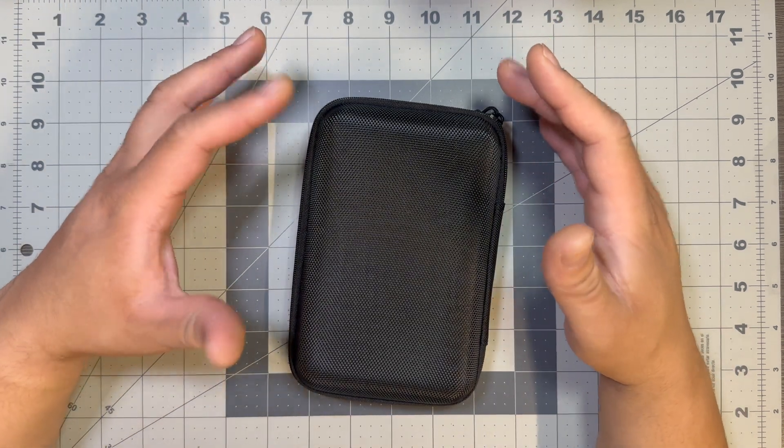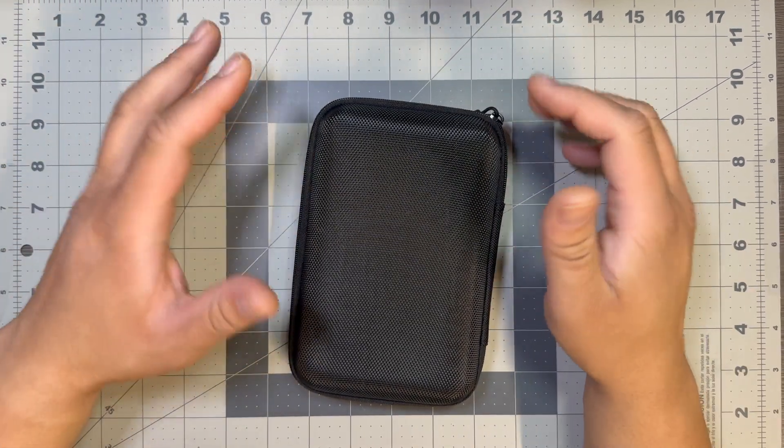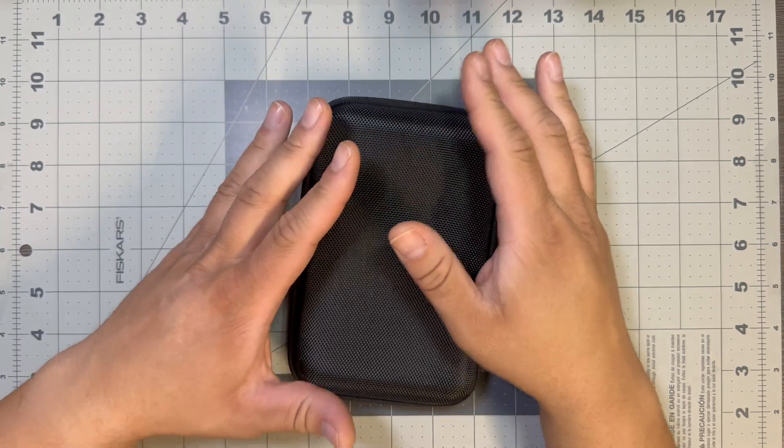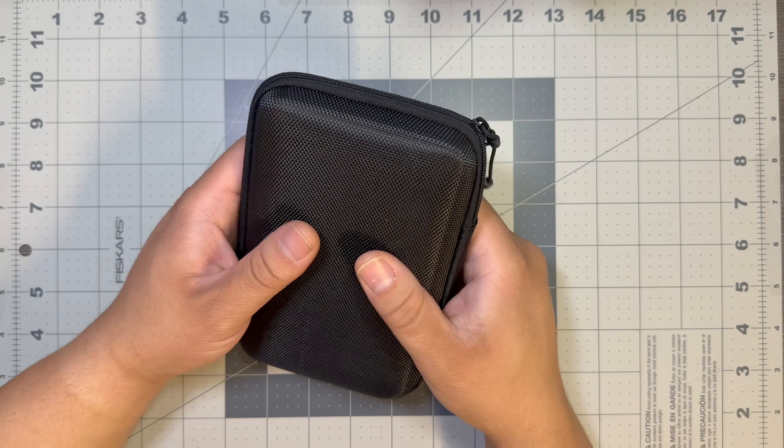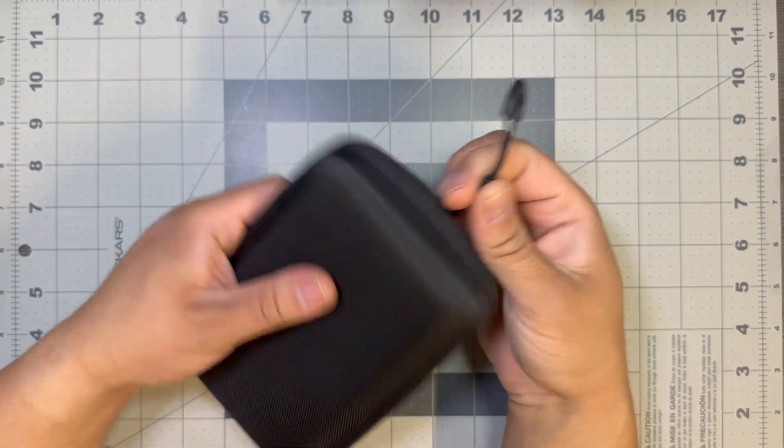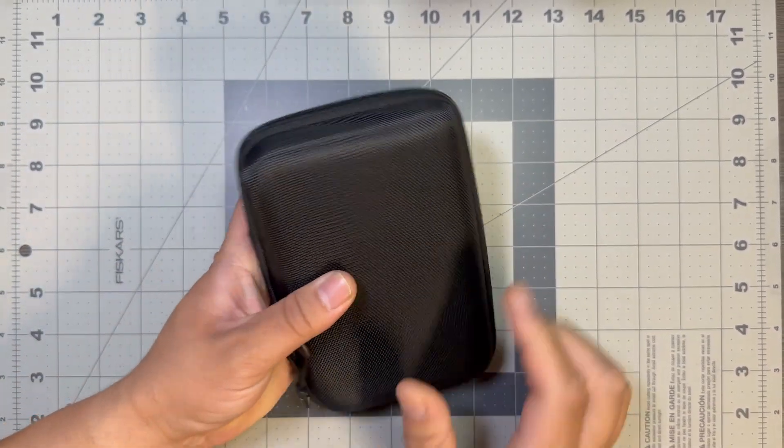Hello everyone, welcome back to the channel. My name is Sim and let's get into this new device that just came in the mail from Elecrow — not sponsored by the way. This is the Hackberry Pi CM5.